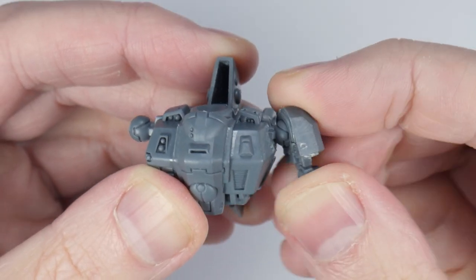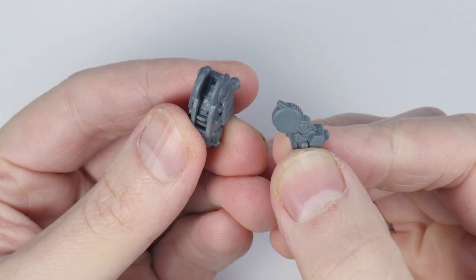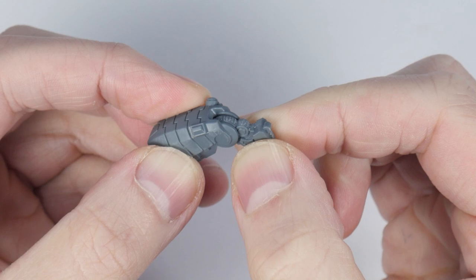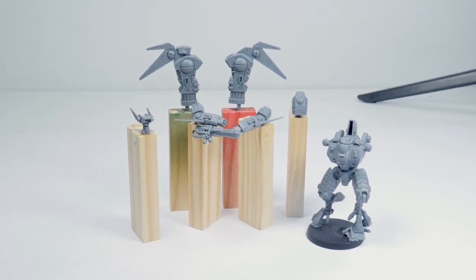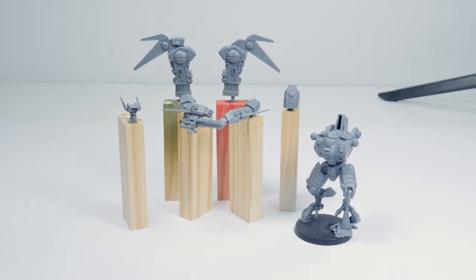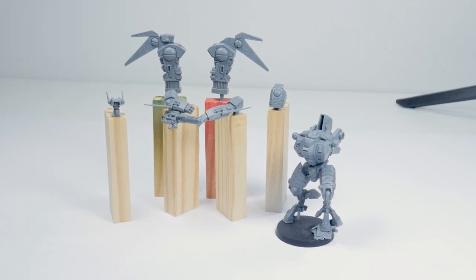One of the first questions I had for this kit was: is it poseable or do you have to build it a certain way? You can absolutely pose this miniature however you want, but it will need some modification. There are little tabs that slot into holes defining how the commander is positioned — all you'd have to do to change the pose is cut these pegs off. When I built the commander I built it in sub-assemblies, which makes painting so much easier and allows you to get the details you wouldn't be able to if the miniature was fully assembled. Make sure to check out my getting miniatures ready for painting tutorial to learn how I do it.